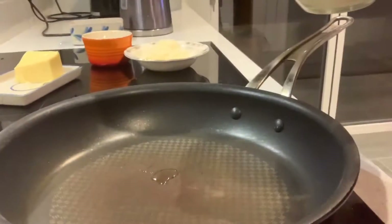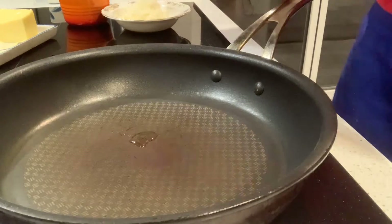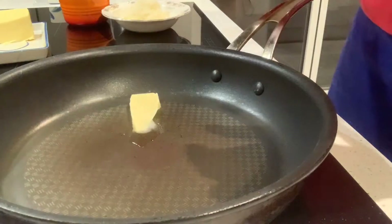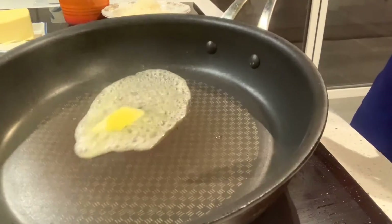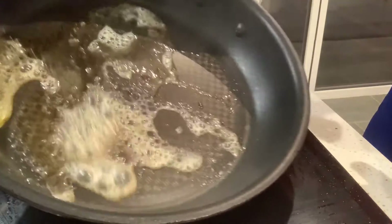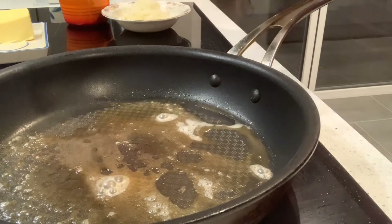Over to the stove. What I've got here — I like to put a little bit of butter in there and a little bit of oil, just to coat the bottom of the pan. Don't want too much, otherwise your pancake will be swimming in oil. The first one you do always has a little bit more oil, so just swirl it around.